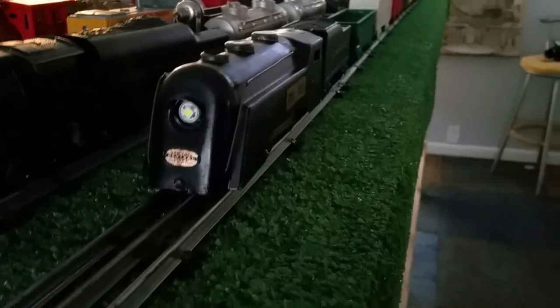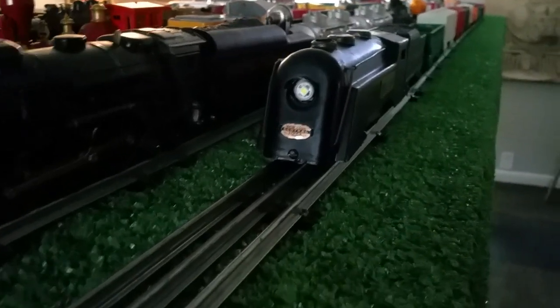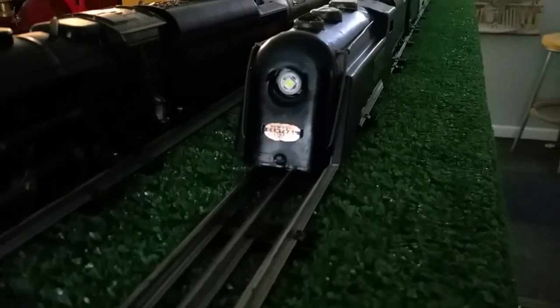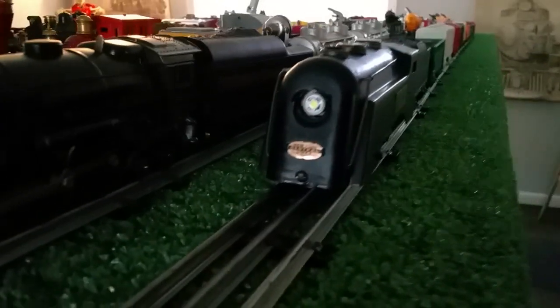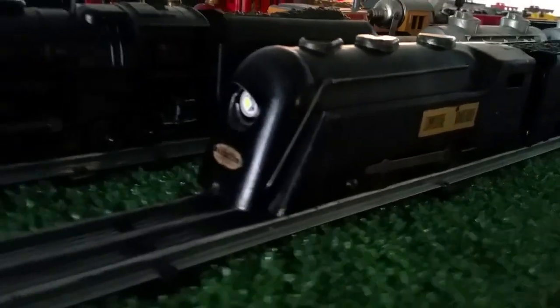Greetings, Benjamin J. from Ben's Trains with another in the series. I got an email asking me to turn off the lights so they could see the effectiveness of this headlight. So I've taken the headlight and installed it in a pre-war Marx Commodore Vanderbilt.